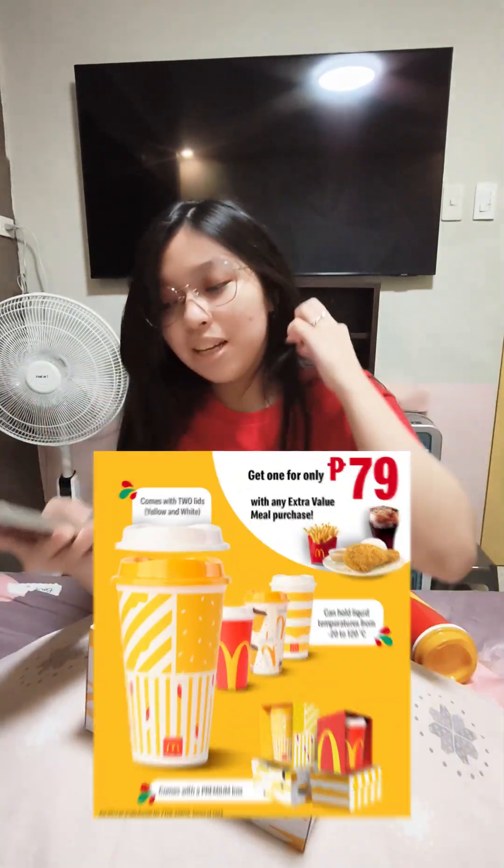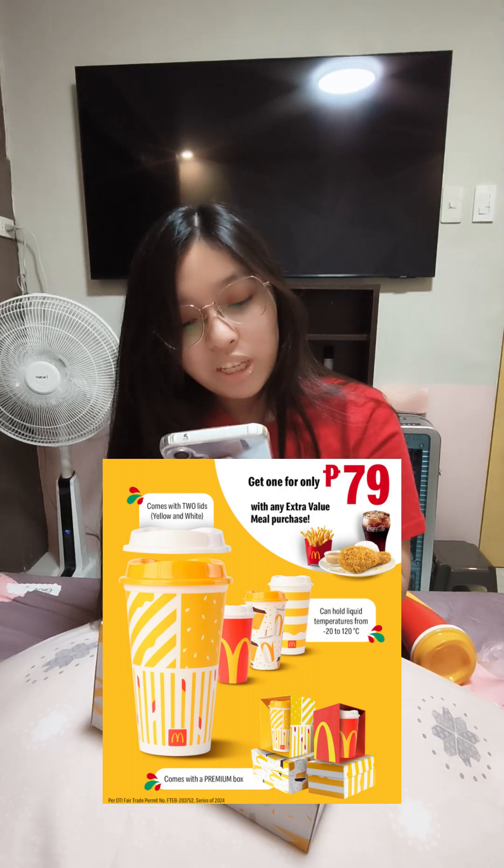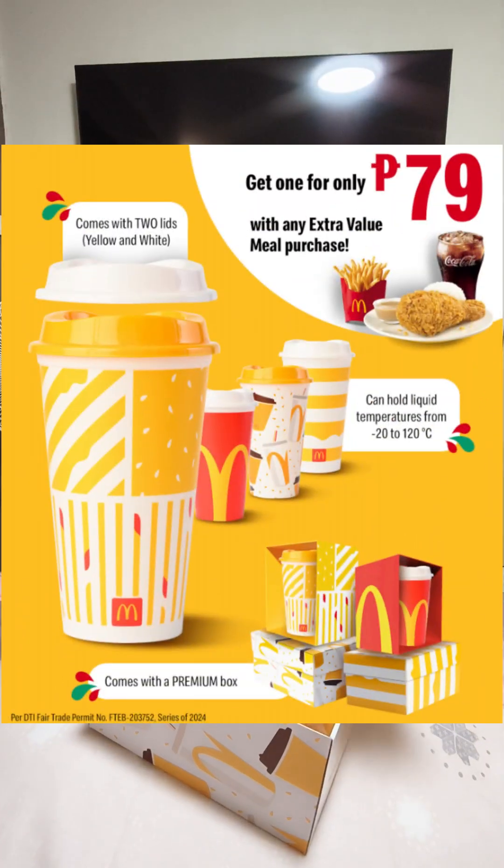So, para makakuha ng isang cup, kailangan mo mag-order muna ng isang meal sa app. Tapos, click mo claim and add 79 pesos. Okay, so yun po yung showcase natin for today.